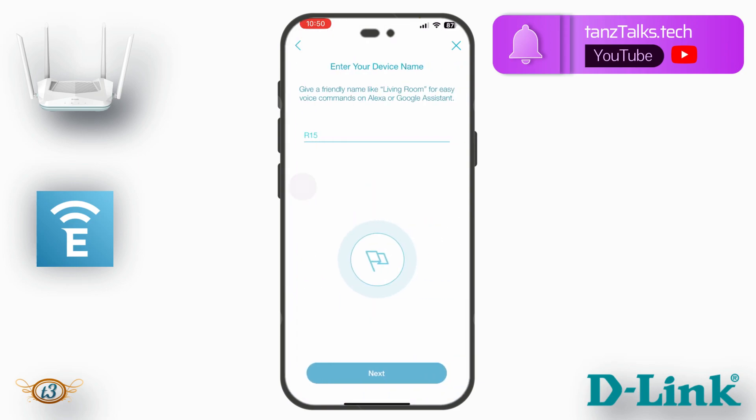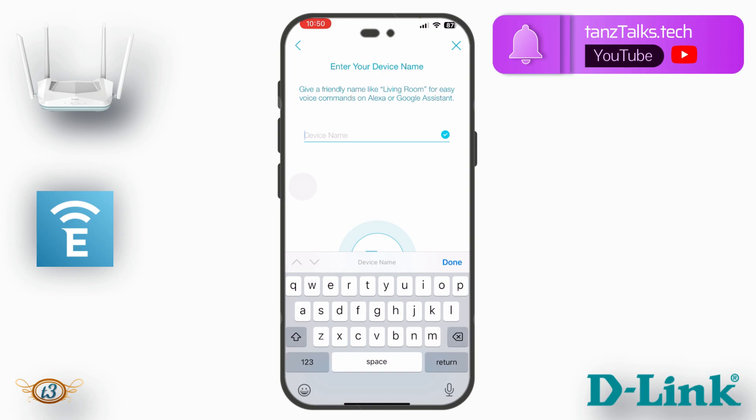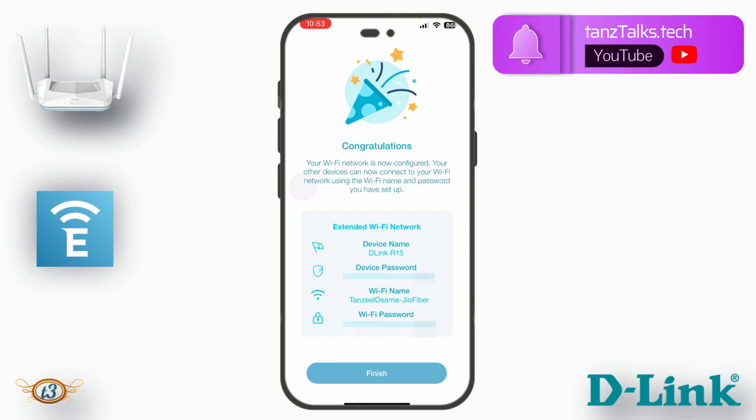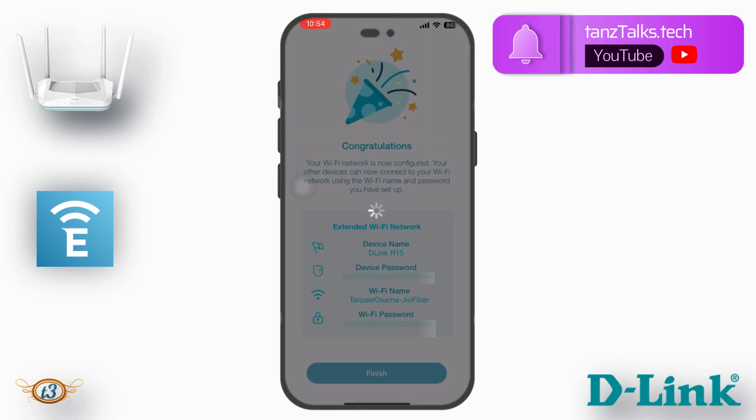Tap Next and you can give a name to your device. It will then save the changes and restart the device, and the setup will continue. Once setup is complete, you'll get a congratulations message: 'Your Wi-Fi network is now configured. Your other devices can now connect using the Wi-Fi name and password you set up.' The details including device name, Wi-Fi name, and password will be shown. Tap Finish.